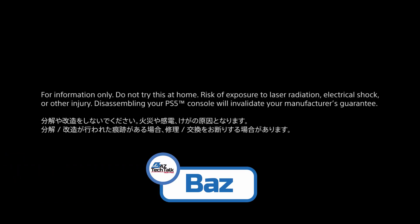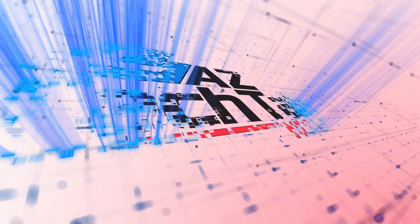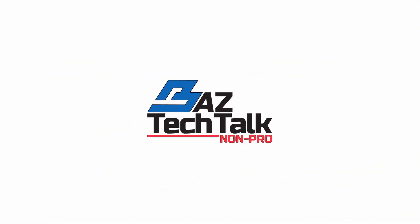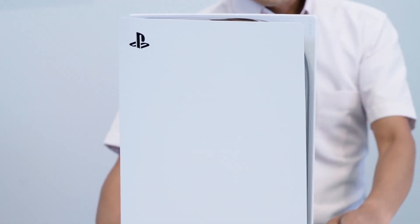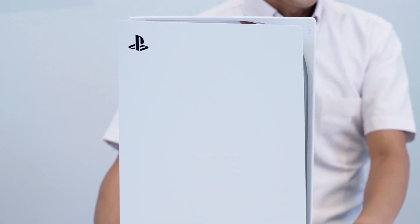Hey, it's Baz here, back with another YouTube video. I just want to talk about the PlayStation 5 teardown. PlayStation just brought out a video today with the teardown of the PS5. I just wanted to have a quick talk about some of the rumours — it's been a very interesting breakdown as to the layout of all the components, the fan, and so on.